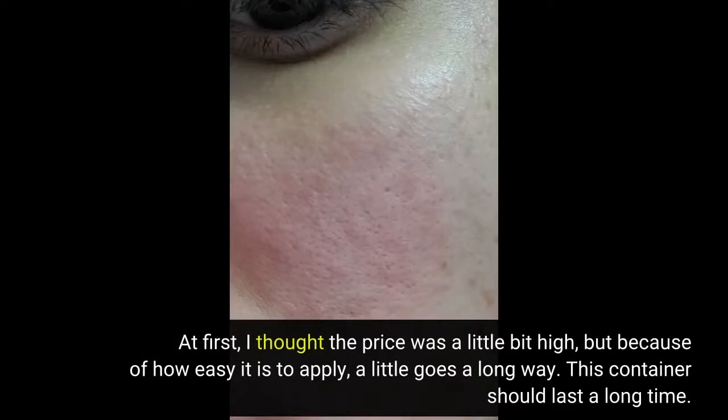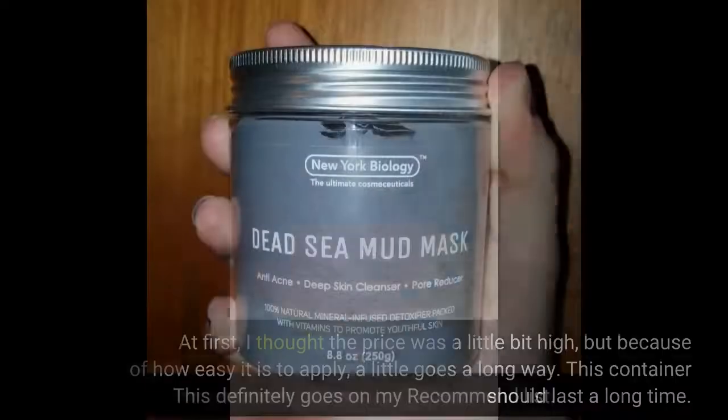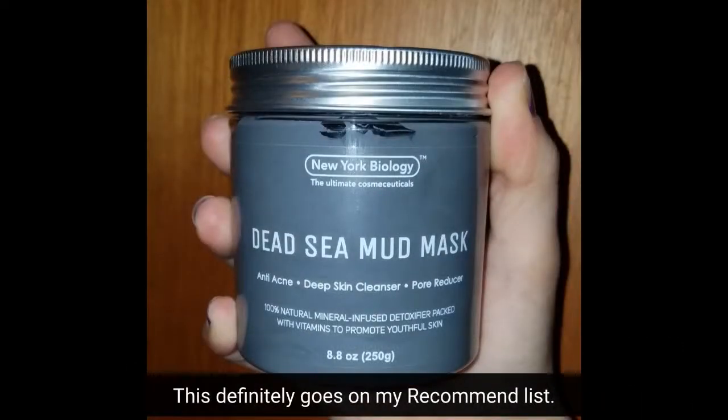At first I thought the price was a little bit high, but because of how easy it is to apply, a little goes a long way. This container should last a long time. This definitely goes on my recommend list.